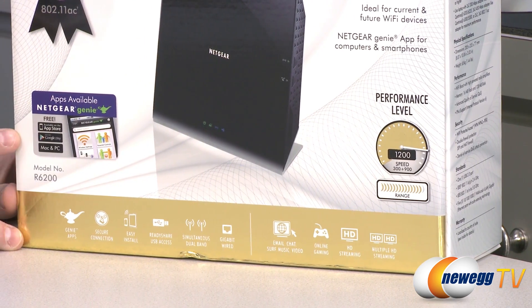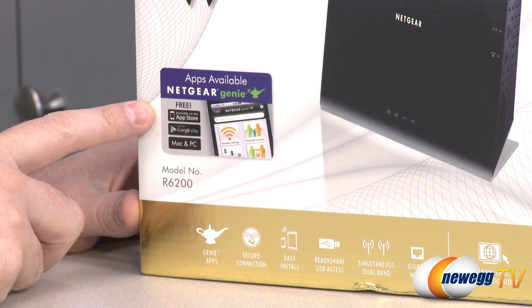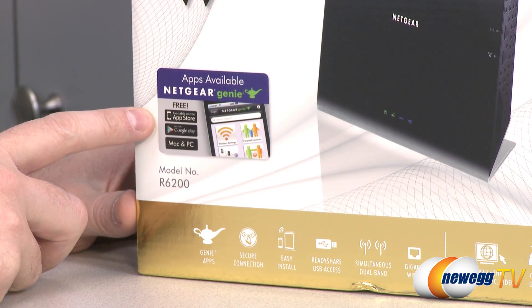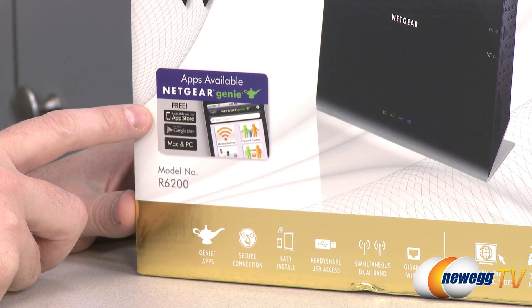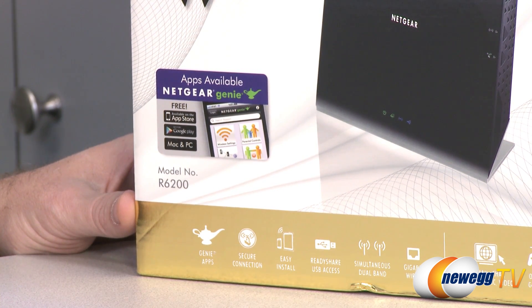I want to go over some of the features on the lower left of the box. We have Netgear Genie, which is their integrated software. They have applications available on the App Store, Google Play, as well as for Mac and iOS. So if you're using a smartphone or a tablet, you can connect to that and access your data as well as other functions.